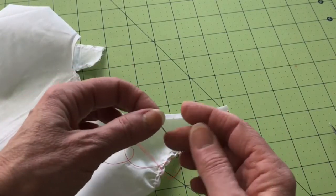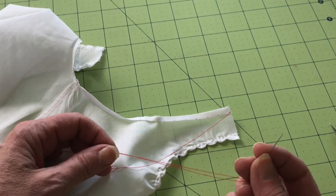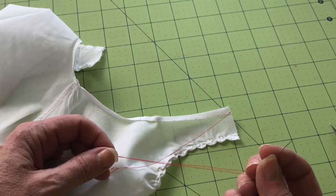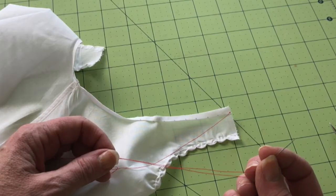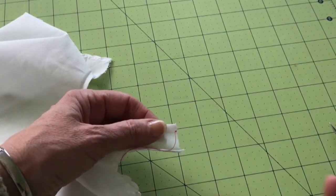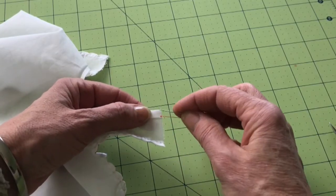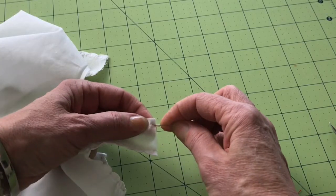I'm using a basic sharps needle with contrasting thread just so you can see what I'm doing, but you would want to use all-purpose regular sewing thread. I've run my thread through some beeswax just to make it a little bit stronger because we're going to be yanking on this. I've taken two little stitches in the seam allowance just to anchor and get started.